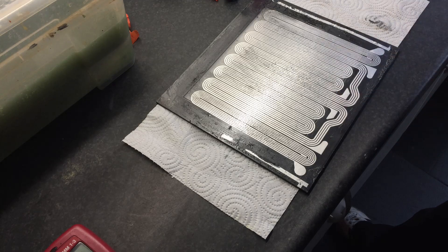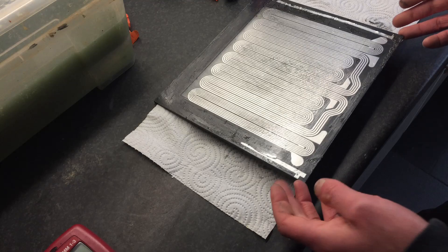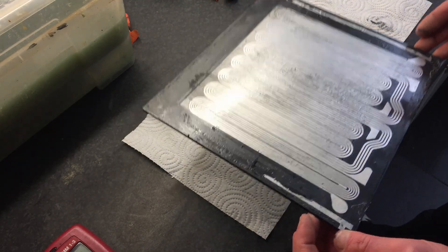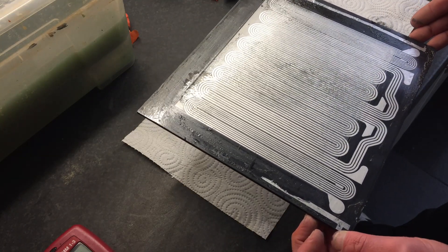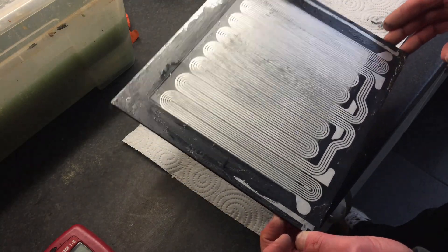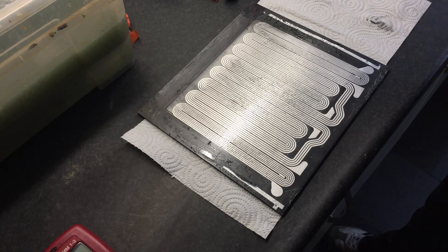I'm gonna let this dry a little bit and I'll try to solder some contacts to this and see what's going to happen. But is this a method I would like to do again? No, not really — not at all. Maybe laminate it first, then print an edge — but then I run into the same problem as before: my printer can't print as large as this frame. I've had enough for today. Thank you.